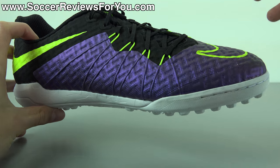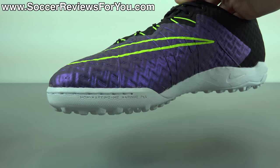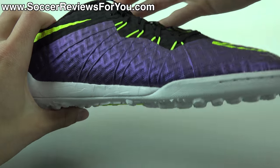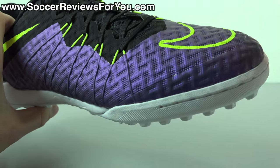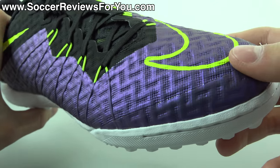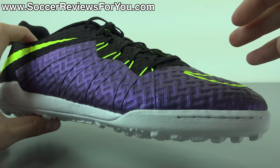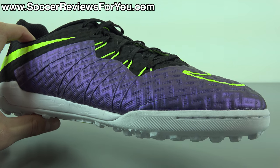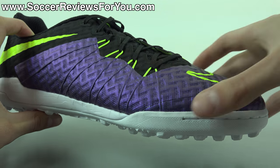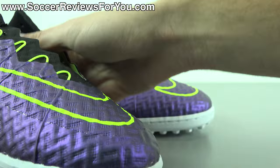It actually features a similar Nike Skin upper construction to what we saw on the original Hypervenom Phantom, which some people will really enjoy because not everyone is a fan of the new Hypervenom Nike Skin upper. Instead of a honeycomb mesh base, this has a slightly different zigzag crisscross pattern, but the same idea is there and it feels pretty much identical. You have a mesh base, a top layer of Nike Skin — a polyurethane layer fused directly on top — and a fused-on support layer on the inside on both sides and in the toe box area.